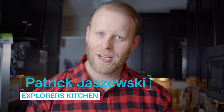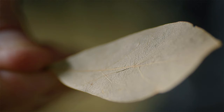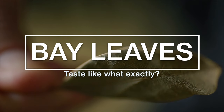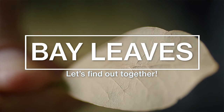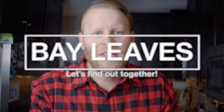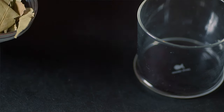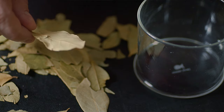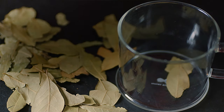Hi, this is Patrick from Explorer's Kitchen and today we're talking about bay leaves. In my last video when I was making the court bouillon for the sweetbreads, I was wondering about bay leaves. It's an ingredient that we've all used before and I'm not sure that we all know what it tastes like. For myself, it's something that is thrown in every soup or stew or spaghetti sauce. Part of exploring food is exploring our ingredients and because I didn't know what this tasted like, I wanted to find out.